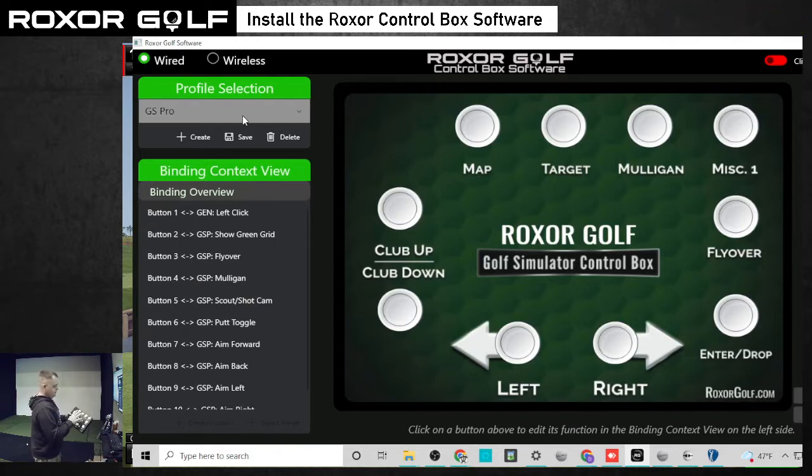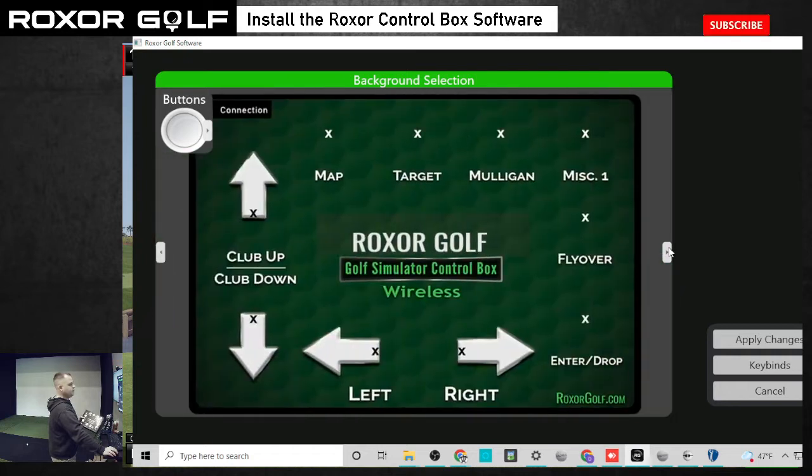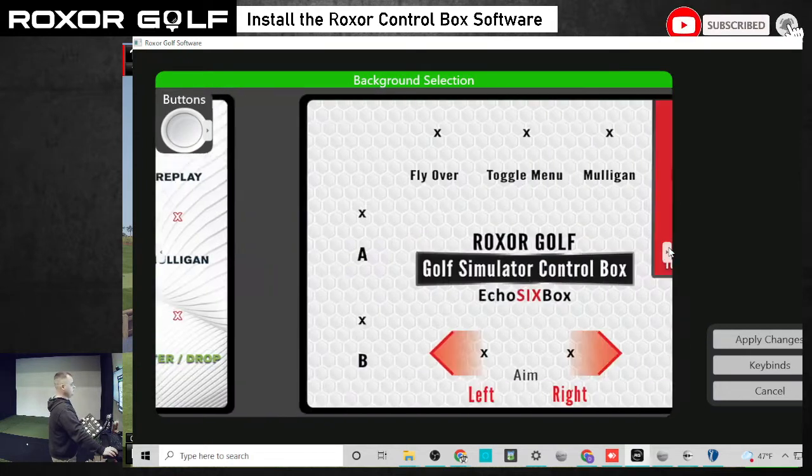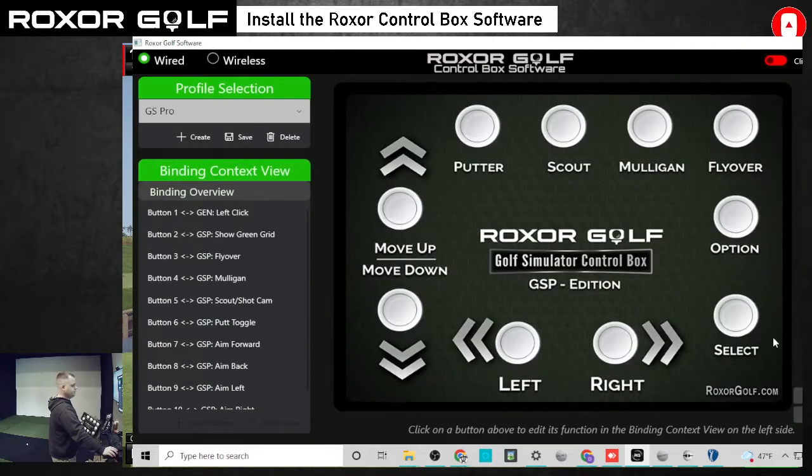Now to get the box image on the screen to match the actual box you have, come down here to background and you can change the color of the buttons up here if you need to. If you have a box that looks different than this one — this is white buttons — scroll through until you see the GSP edition, which will be right here at the end. Click apply changes, and now the box on the screen matches what we have here.